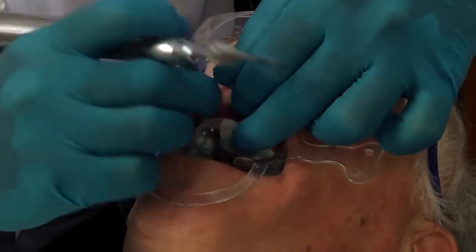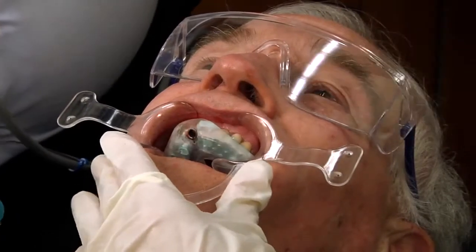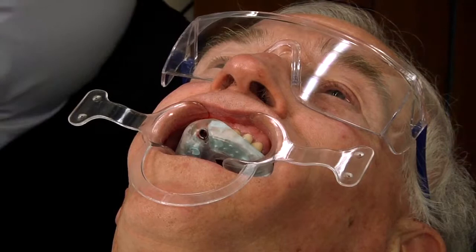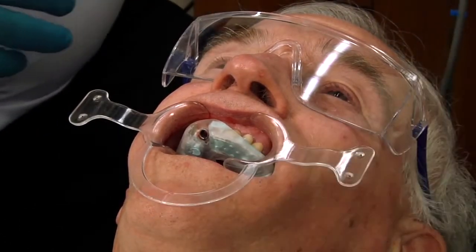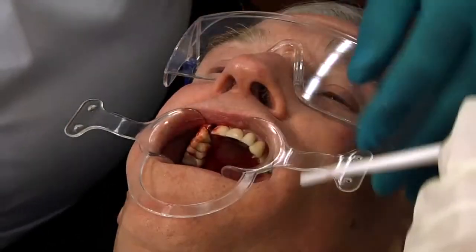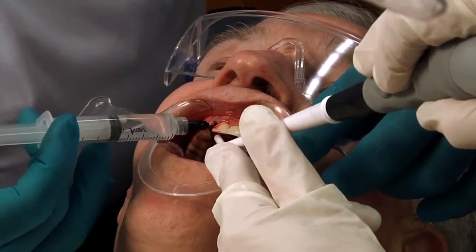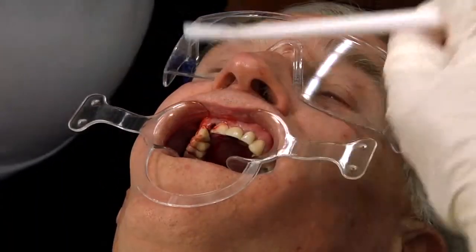Now in this particular situation, according to our plan and according to what we know, the actual osteotomy is done. If you notice, there are only two drills to use. So I take the surgical guide out and just flush to make sure I remove any bone chips and any tissue issues.